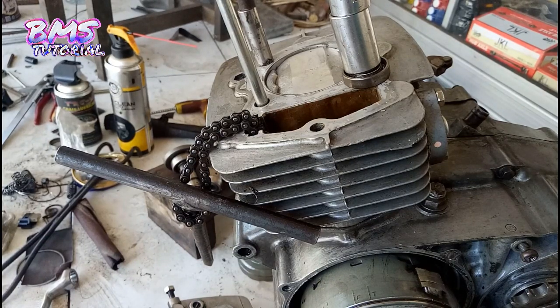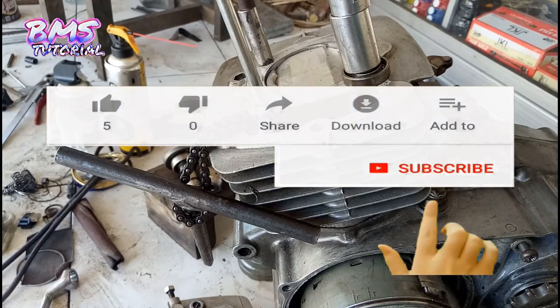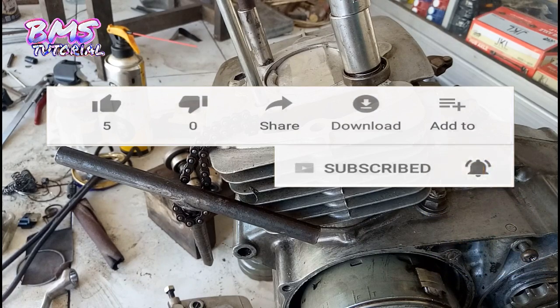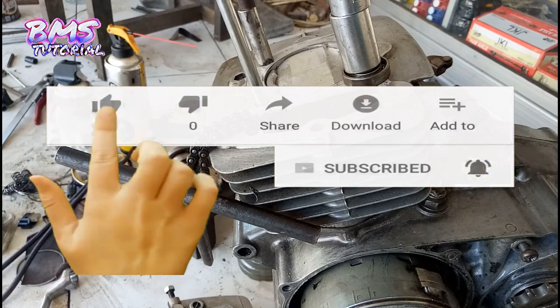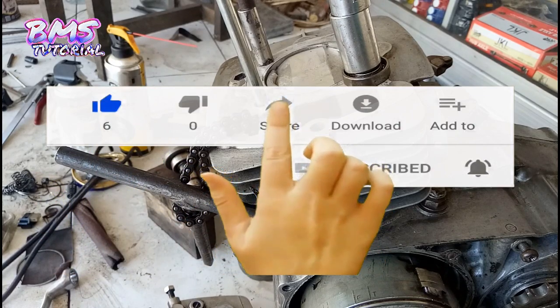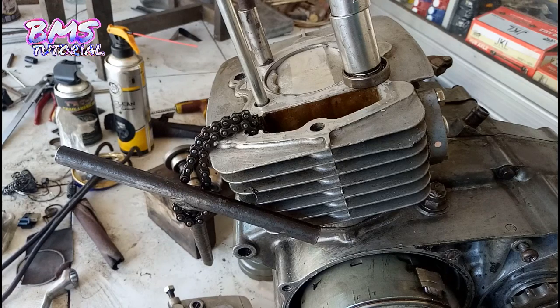Untuk teman-teman yang baru bergabung, ada baiknya dukung channel BMS Tutorial dengan cara subscribe. Kemudian aktifkan lonceng notifikasinya untuk menjadi orang pertama yang mengetahui update video terbaru dari channel BMS Tutorial.